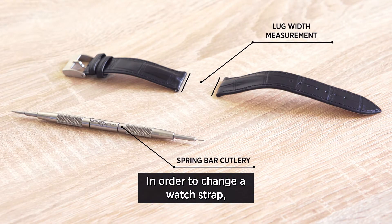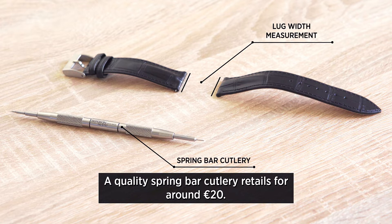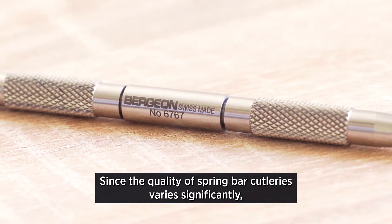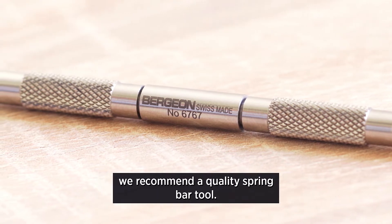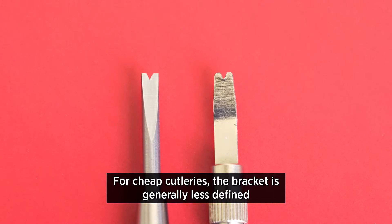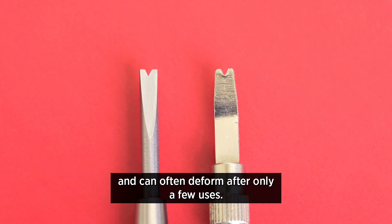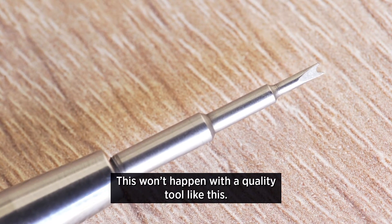In order to change your watch strap you need a spring bar tool and a replacement strap with the correct lug width. A quality spring bar tool retails for around 20 euros. Since the quality of spring bar tools varies significantly, and given the generally high value of a mechanical watch, we recommend a quality spring bar tool, as cheap ones can often deform after only a few uses.